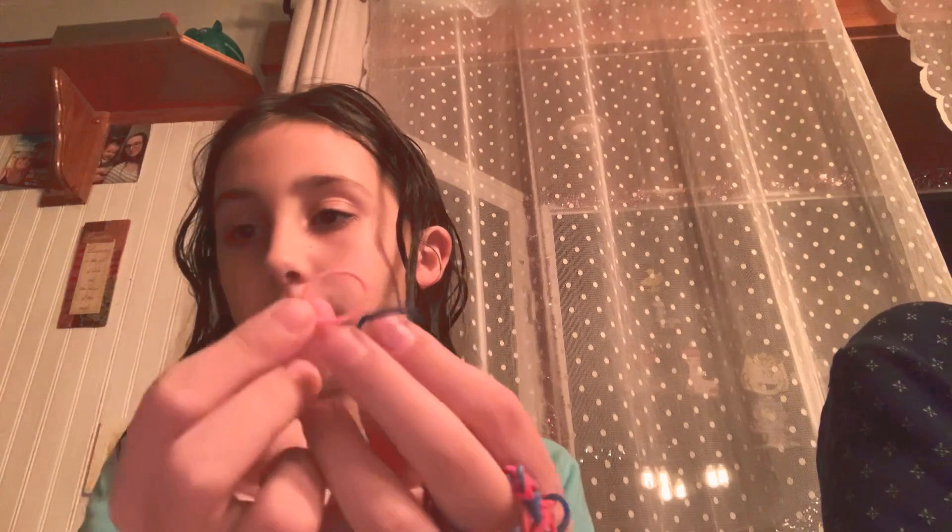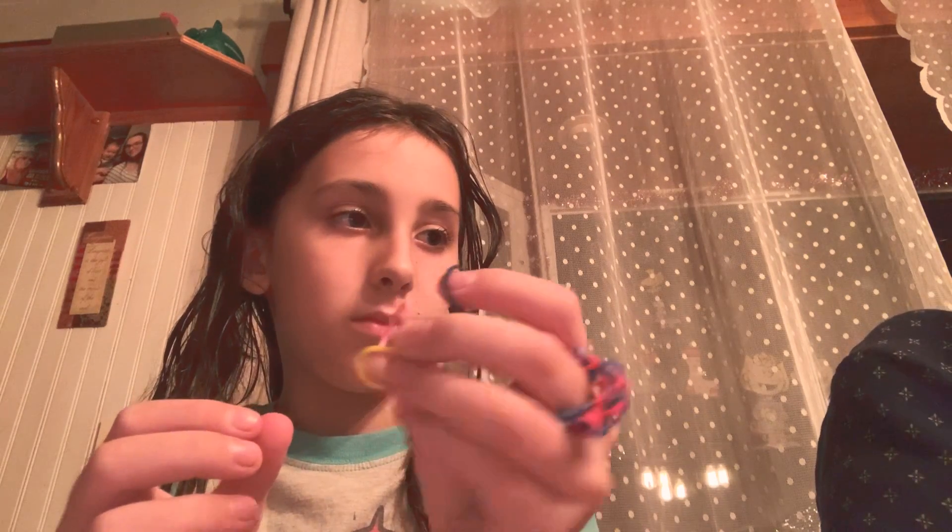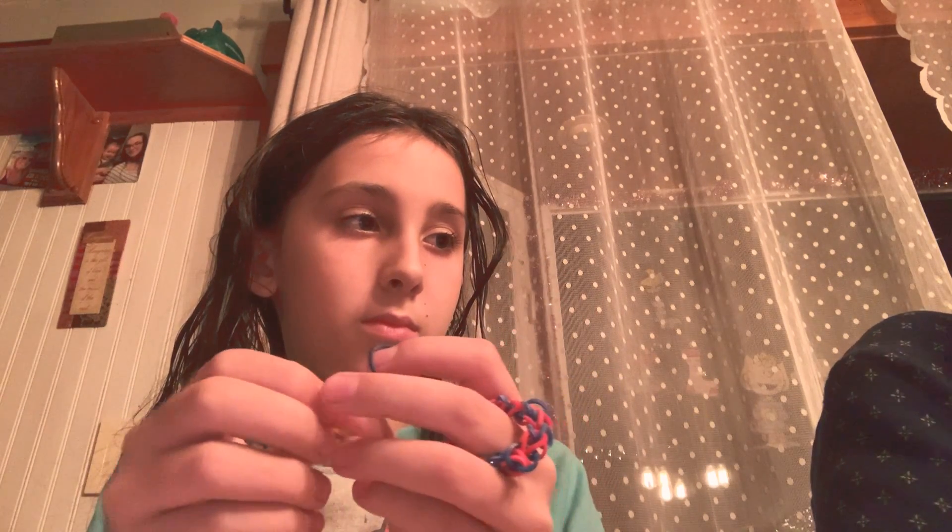These are the colors I'm using. I have this blue and this pink, yellow, and then I have green.